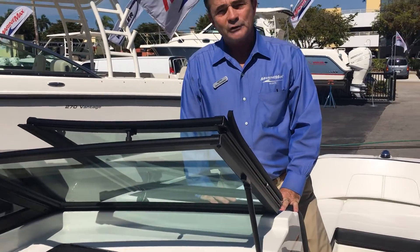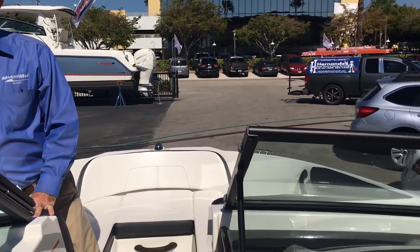It rides fantastic, it looks great, and it's fast and comfortable, especially for the water sports — pretty much any sport you want to do, it'll do it. Again, my name is Bob Freeman with MarineMax in Naples, Florida. Phone number is 239-262-1000. Give us a call, we'll be happy to show it to you.